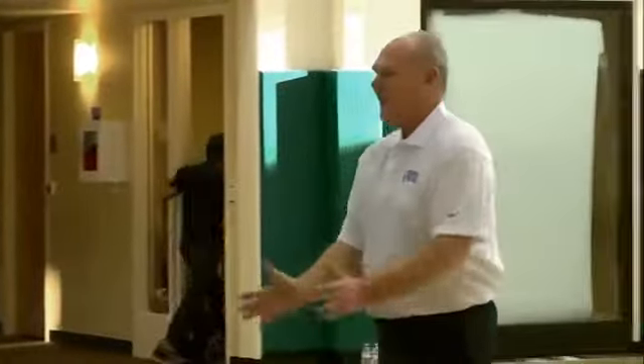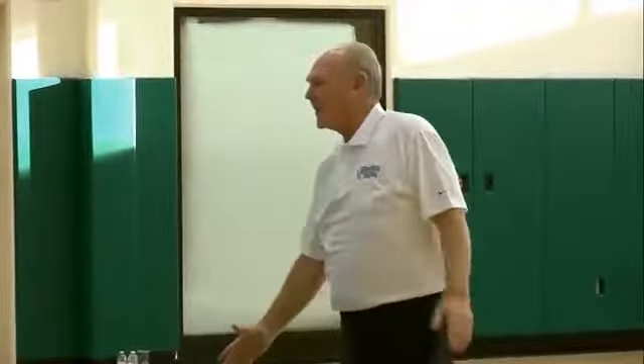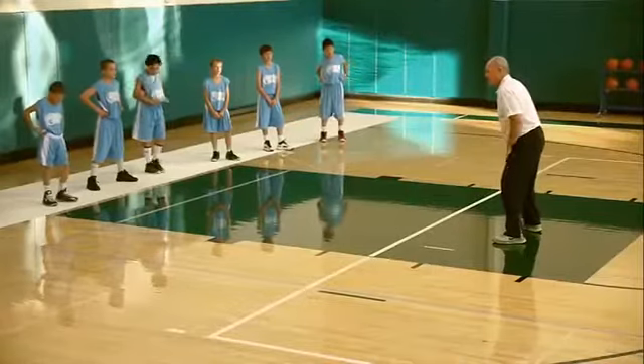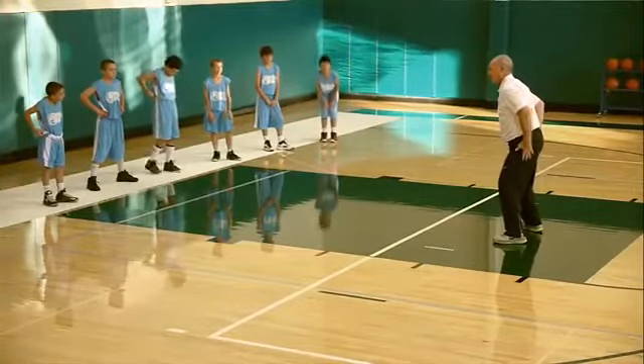Bring your feet together and jump up in the air, hopping all the way to half court like a bunny rabbit — sideways. Remember, so much of basketball is played with your lower body.